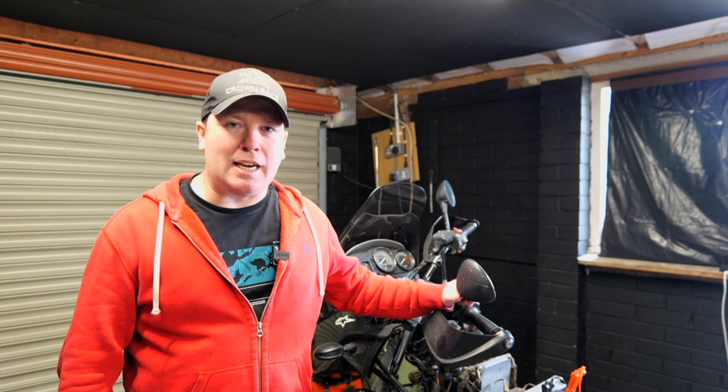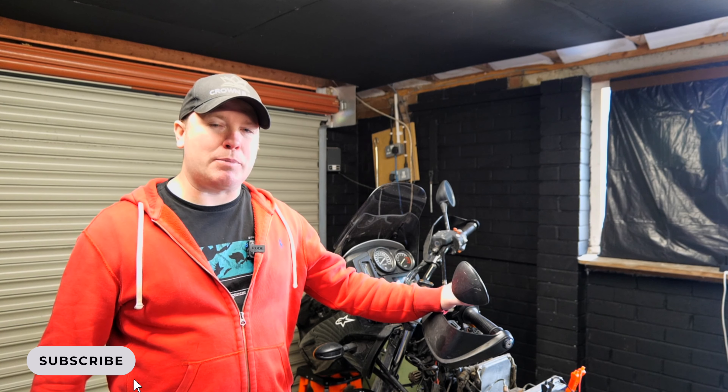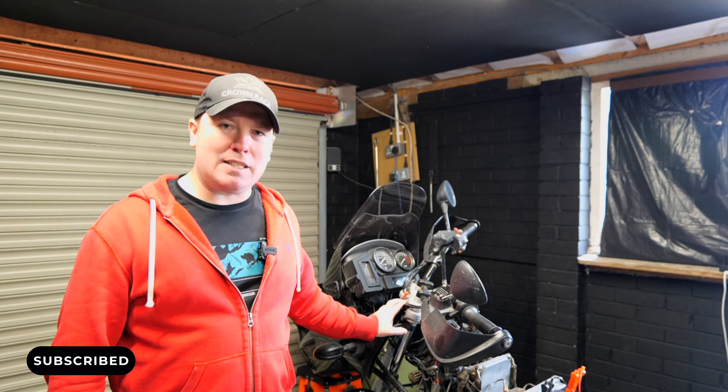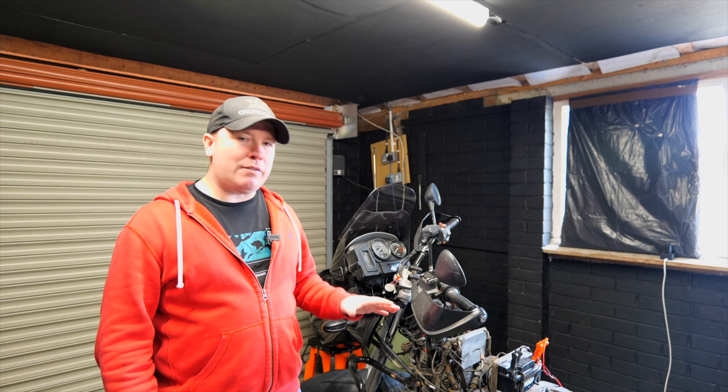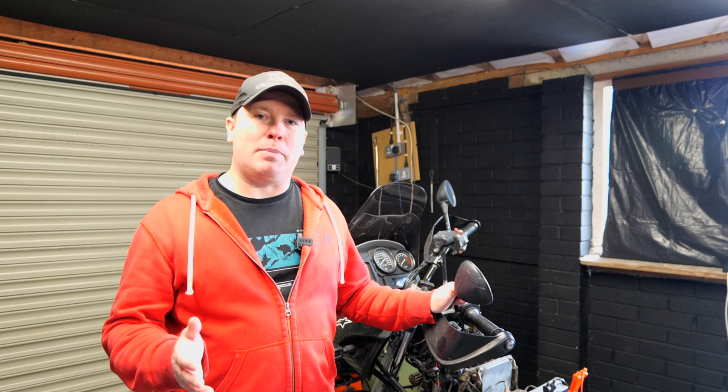Welcome to another episode with the GS. Today, as I mentioned in the last episode, I'm going to be looking at the USB side of things, but I'm also going to have a look at the wiring on the bike because there's a bit of an issue where the bike is losing power from the battery enough that the bike doesn't want to start.